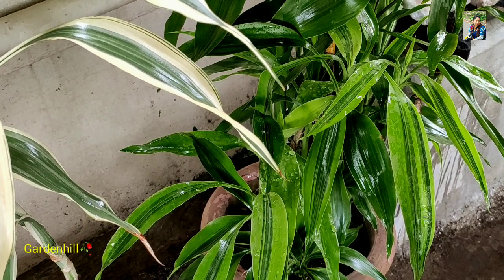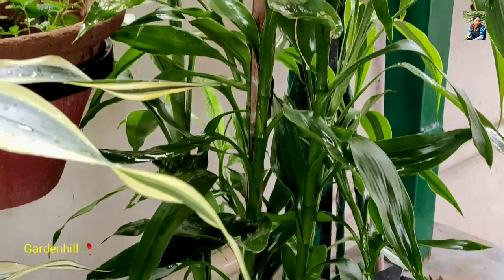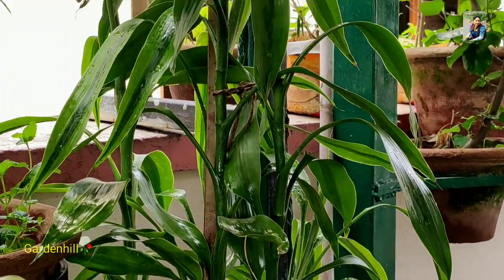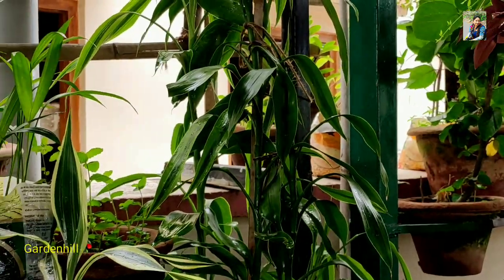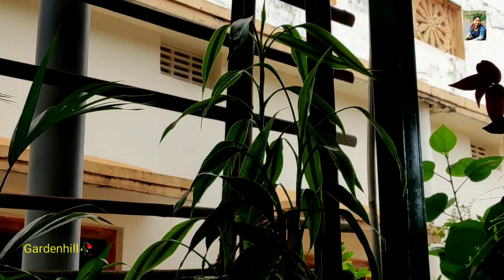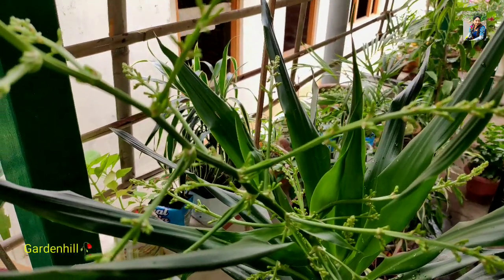If you do not cut the stem, the plant will grow as high as it can. No side branches grow until you give a cut. There will be new stem growth if you cut the stem and you can make the plant much more bushy. This particular plant has reached a height of approximately 9 feet. There are many more pots of Dracaena, and sometimes I donate and even throw away stem cuttings when they form a forest on my terrace.